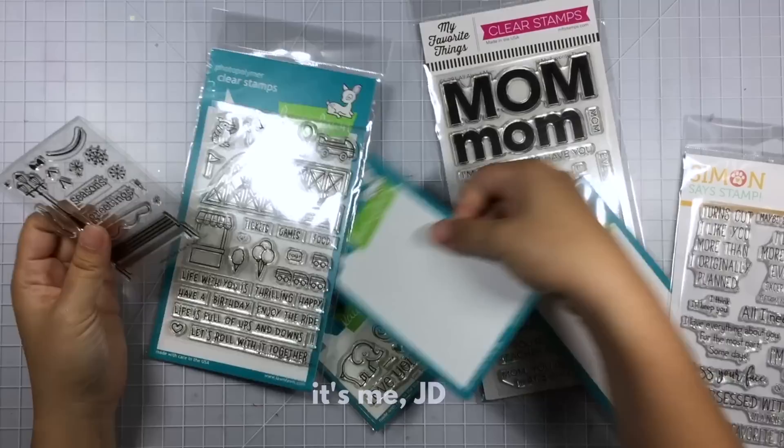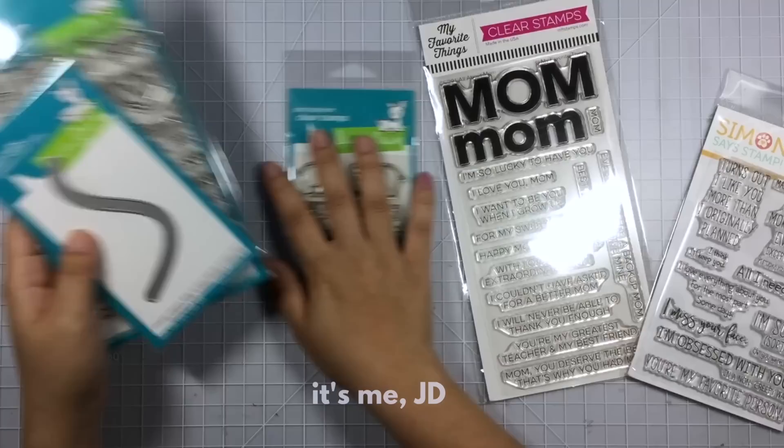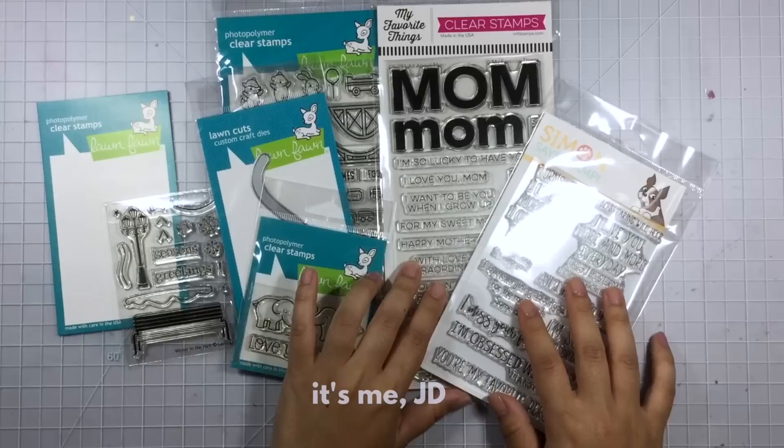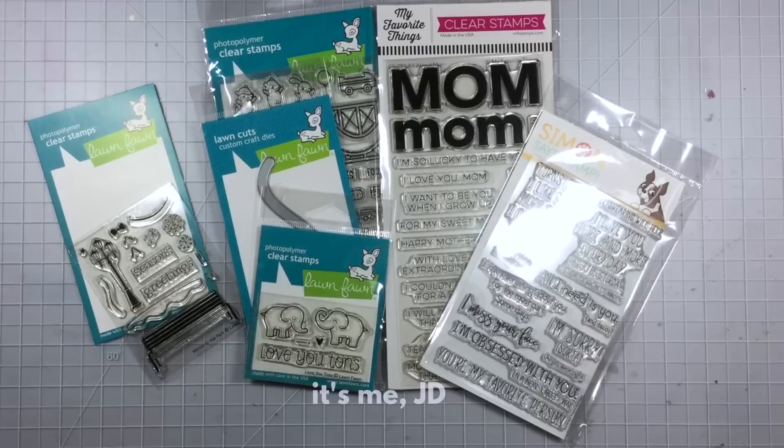My personal rule is that when I buy a new stamp set I have to put it in my inventory before I even use it. That way I can make sure not to buy it again and avoid doubles, and in the future it makes it much easier to find that particular stamp set if I just want one particular sentiment or design element from it.